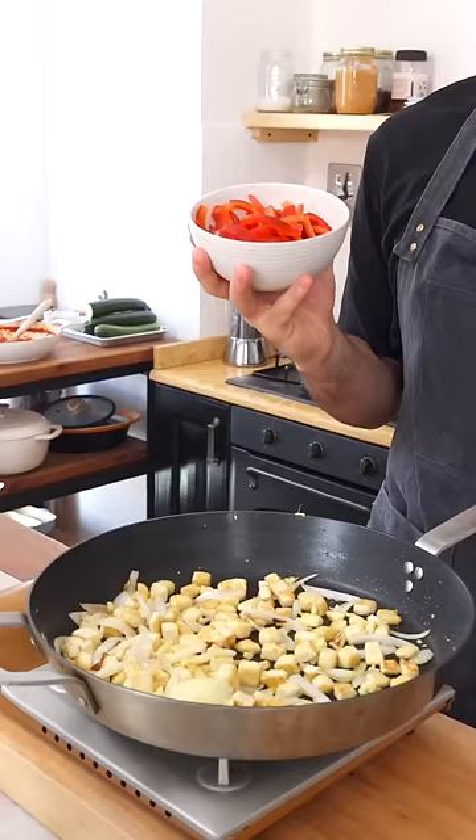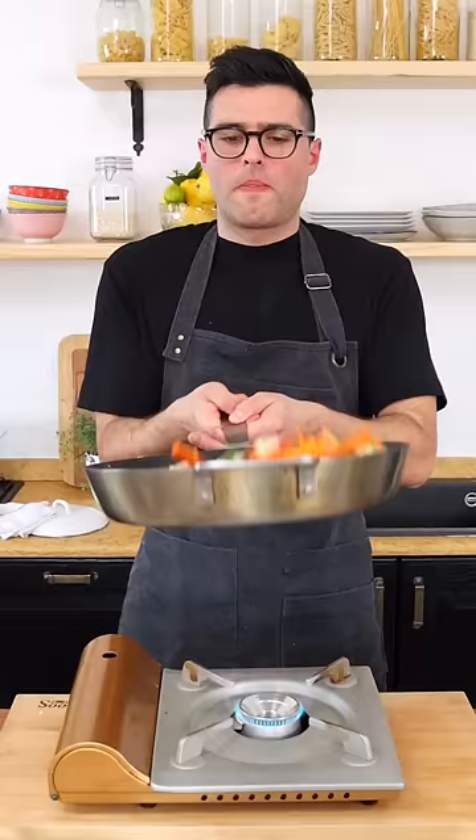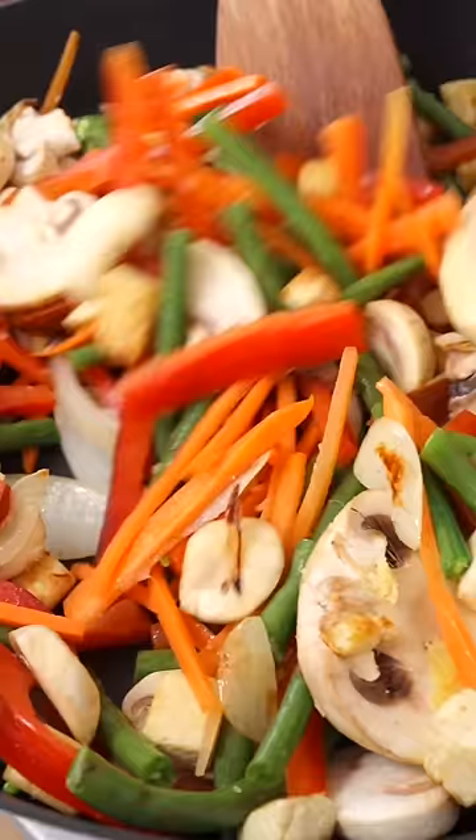Now we're gonna add the veggies. We are using bell pepper, mushrooms, carrots, and green beans. Cook them on medium-high heat for a couple of minutes or until tender crisp.